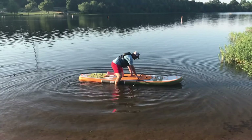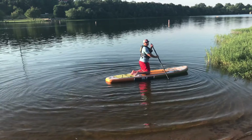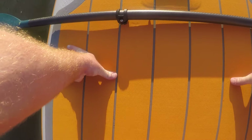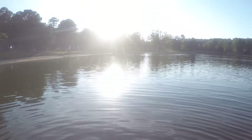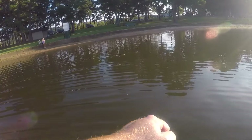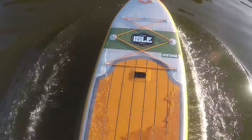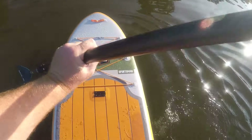They always recommend going on your knees first to get familiar with the board — then stand on it. I'm going to paddle out a little bit with my knees before I stand up. Okay, going ahead and standing on it. What's great is that center handle is a good marker for your center point, so if you're straddling it evenly your center of gravity should be good. All right, we are standing on it. It is pretty stable — very surprisingly — I'm rocking it pretty hard.